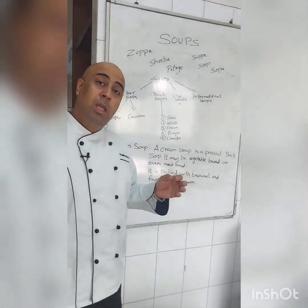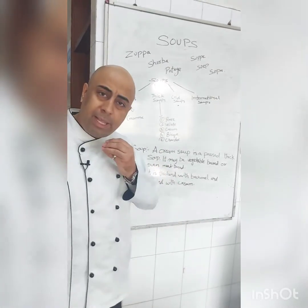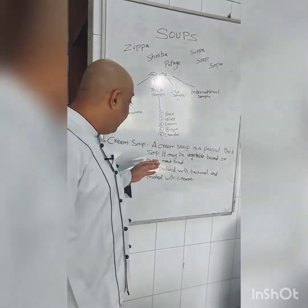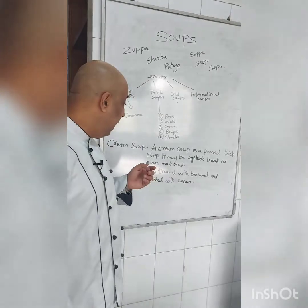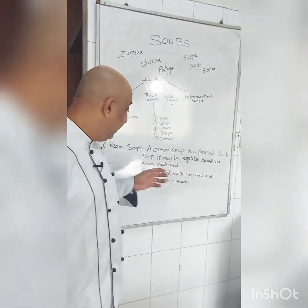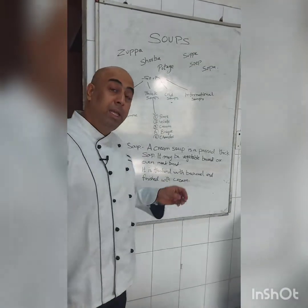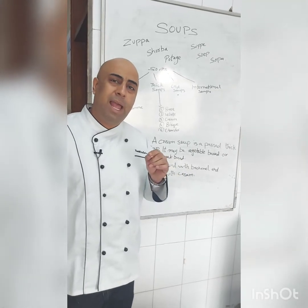It is generally vegetable-based — you can use broccoli, asparagus, mushroom, or tomatoes to make any cream-based soup. After learning this tomato soup, the procedure will remain the same. It can also be meat-based, like a cream of chicken. To make it creamier, we thicken it with béchamel sauce — the white sauce. At last, we finish it with cream once the soup is ready.